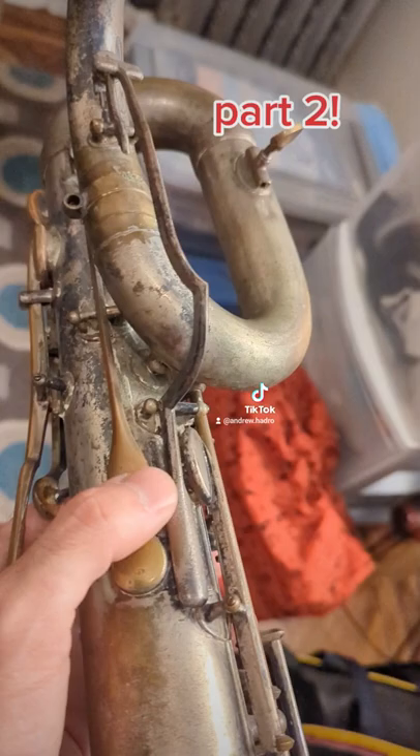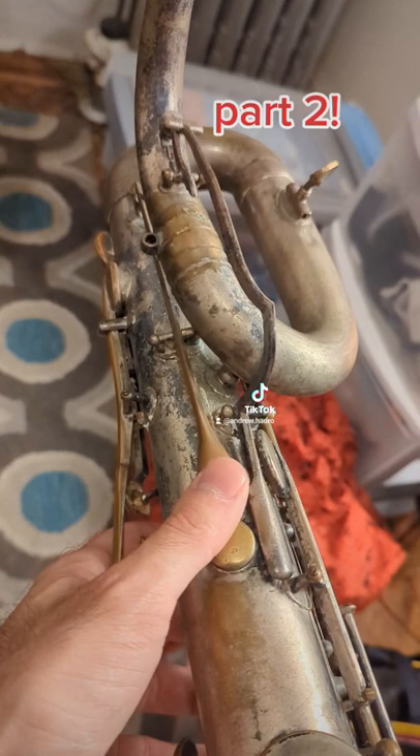And then check this out — there's two octave keys. I mean, there's two octave keys in every saxophone, but this one doesn't have an automatic system that switches. So from D to G you'd have to use this one, and A flat and above, you'd use this one? What? Crazy.